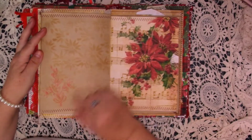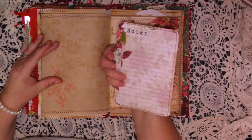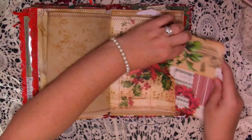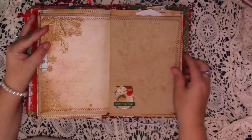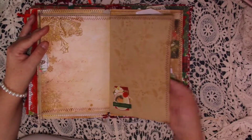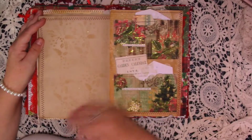Journaling space with some more stamping and some stenciling. Here's a pocket page and we've just got that lovely big botanical journaling card that just goes in there. And then on the back is a kit page — I've left that for journaling. I've left this coffee dyed paper with some stenciling, just a little cluster in the bottom, for journaling. So there is quite a bit of journaling space in here actually. Coffee dyed paper with just stenciling.